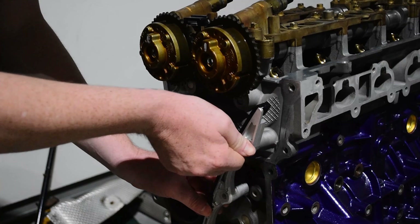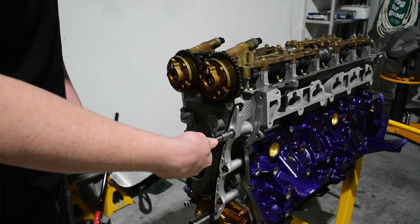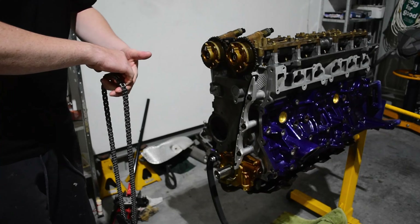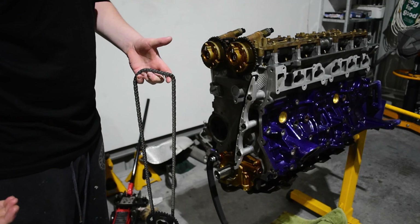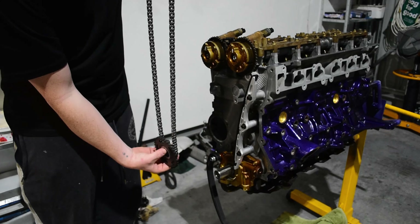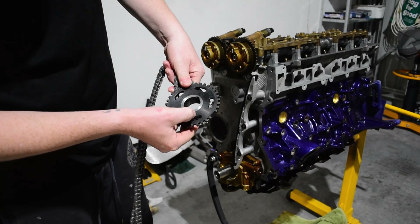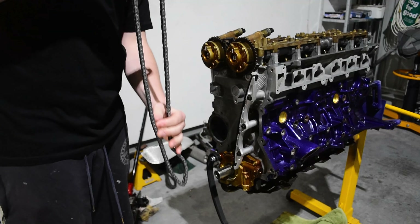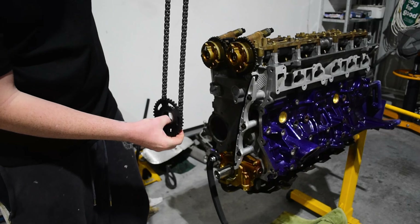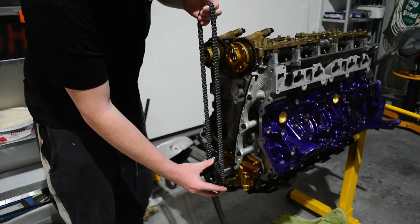Moving on to the timing chain assembly: move the cams to 12 o'clock so the timing marks are straight up. Start by fitting the fixed slide followed by the pivoting slide, then swing it out of the way. Line up the timing marks on the chain with the correct mark on the crank sprocket and slide the chain and sprocket as one onto the crank snout. Keeping tension, run the chain up the fixed slide and around both camshafts, making sure the cam timing marks line up with the correct chain links. Then swing the pivot slide back into place and fit the tensioner. Note: there are two sets of two marked links on the chain — the marks that are eight links apart are the top of the chain for the camshafts.